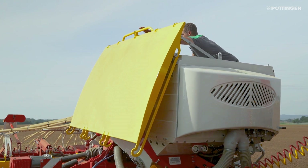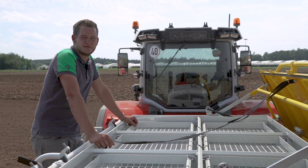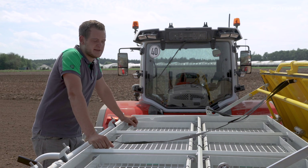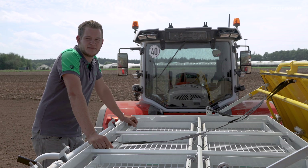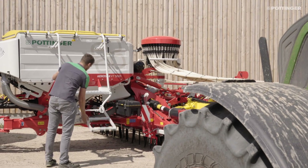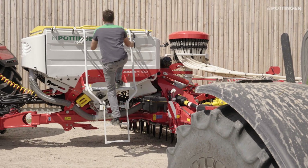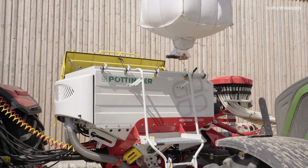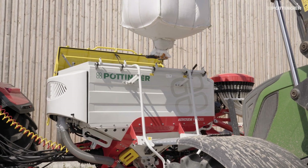The pressurised hopper has a volume of 2800 litres and is divided longitudinally. It is perfectly accessible from the side, sits in front of the power harrow, and features a single shoot system with dual metering units. With a hopper ratio of 50-50, a folding service platform, a low filling height, and a large filling opening, the seed hopper can be conveniently filled from the side using either a front loader bucket or big bags.